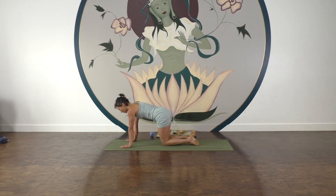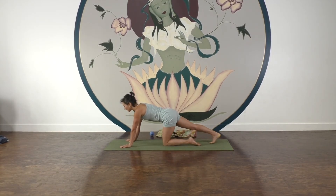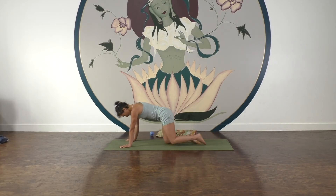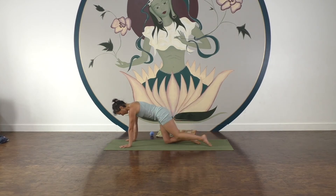Tap out your feet, then tuck your right toes back and pulse. Ten, nine, eight, seven, six, five, four, three, two, one. Switch sides — left side back. Seven, six, five, four, three, two, one. Nice. Then let's shift our shins to one side, sit down, and take the legs forwards.